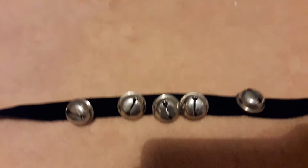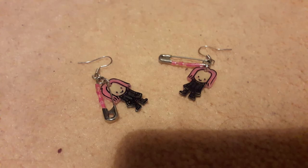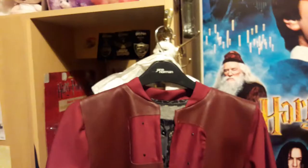I do also have a couple more Natalia Tena autographs but I won't be showing them in this video because you've probably seen them before. Next up I have my Tonks bell necklace which goes with my costume, which I'll be showing you in a minute. I also have these Tonks earrings which I bought off eBay. So here is my custom-made Nymphadora Tonks costume which I wore to the Wizarding World.